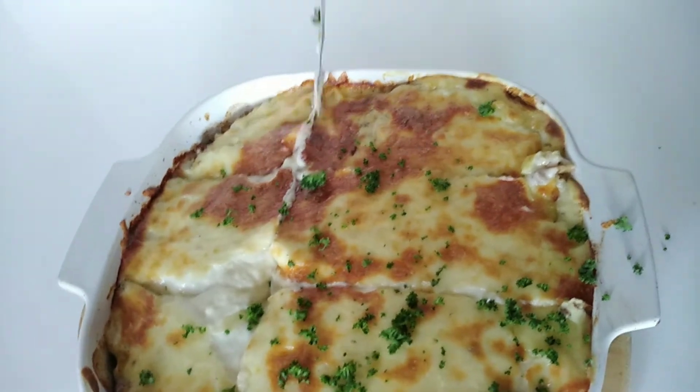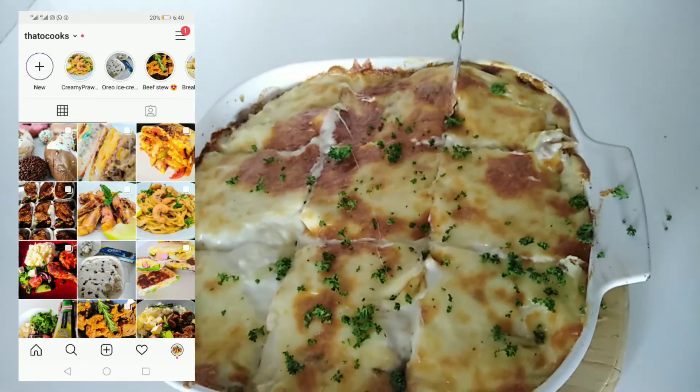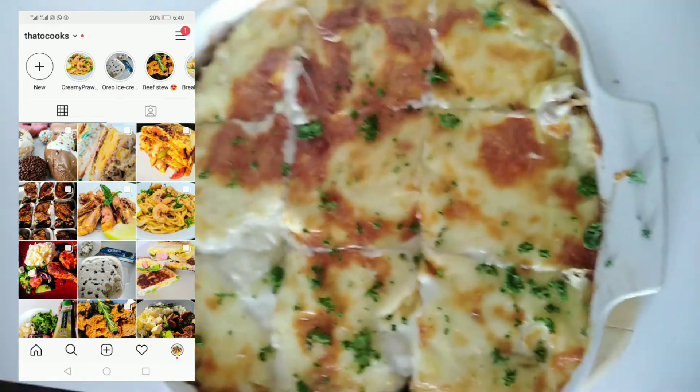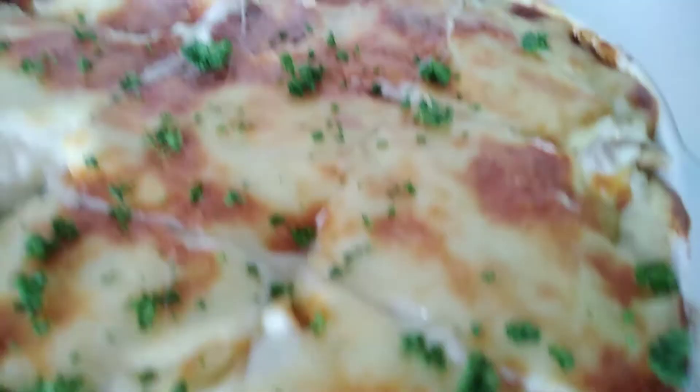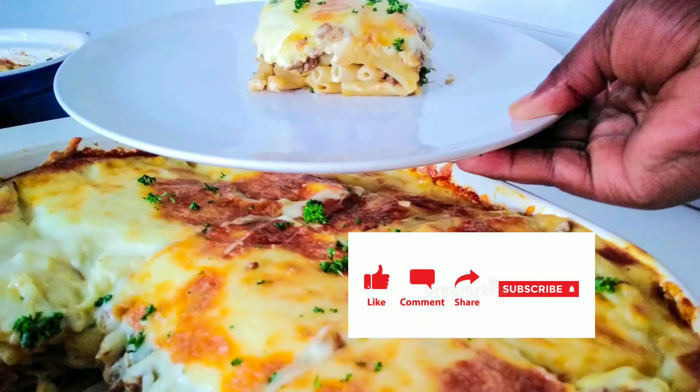I hope that you guys try this at home and then let me know in the comments section or on my Instagram how it went — I would really love to hear from you. Thank you so much for watching my video, I hope you enjoyed it. Please don't forget to subscribe for more and also like this video while you're at it. Thank you for watching, bye!